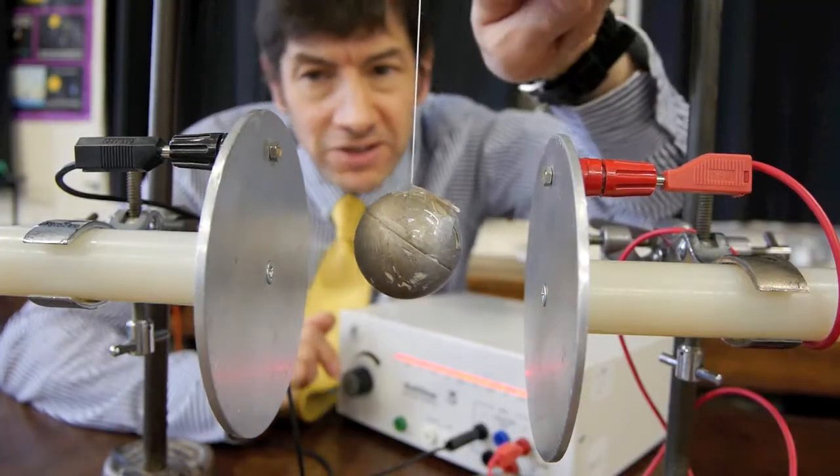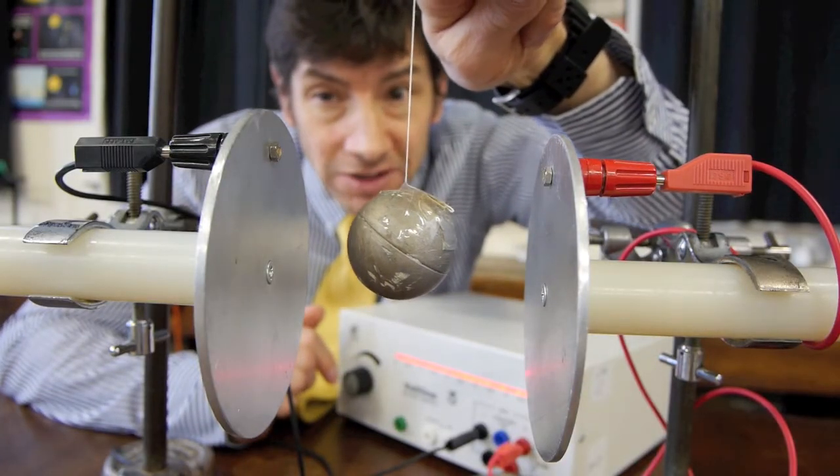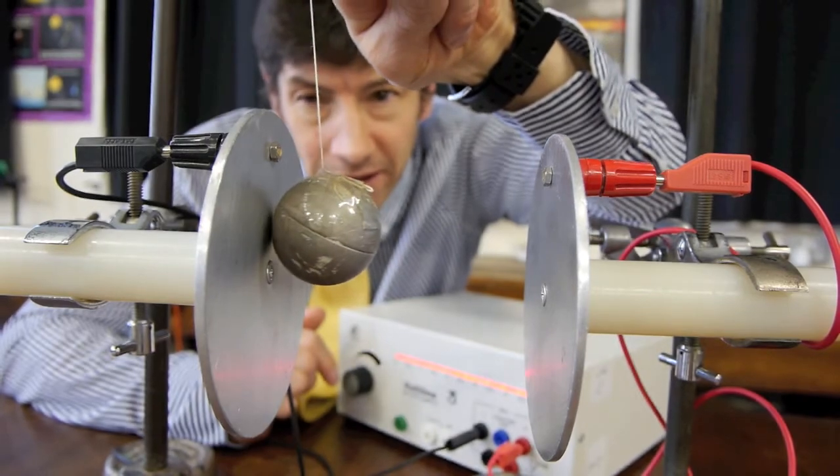But what happens if I touch the ping-pong ball gently onto the negative plate — that's the black one here — and then let go?